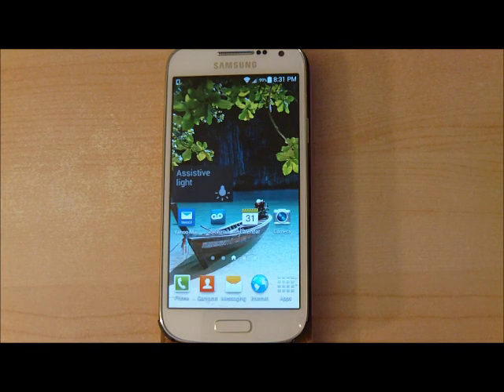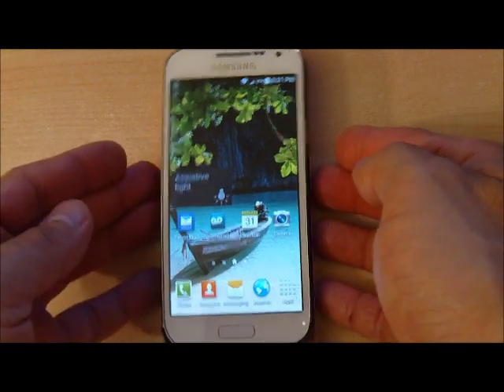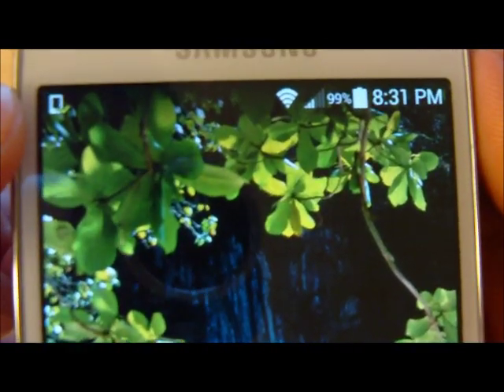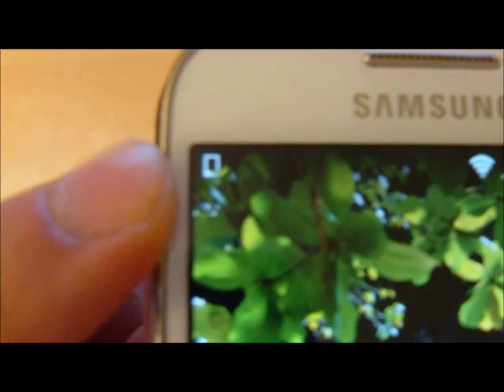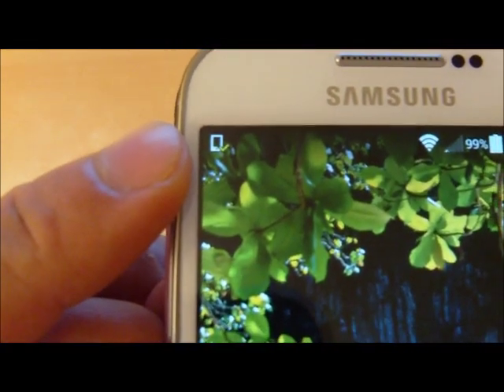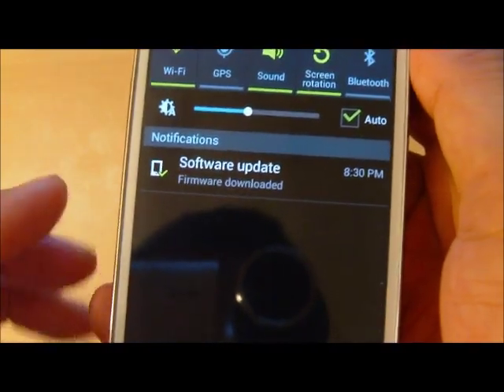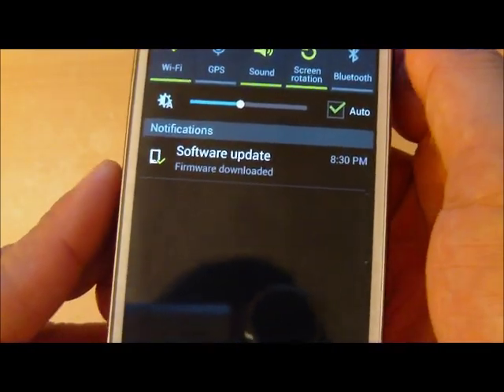We're running on the Sprint network and this phone is an unactivated phone, but we've connected it to Wi-Fi and it has picked up the KitKat 4.4 upgrade notification. You can tell that this upgrade is available now from the icon way at the top — it looks like a check mark with an icon here. So if you were to scroll that down you'd see 'firmware downloaded software update.'